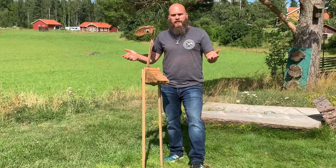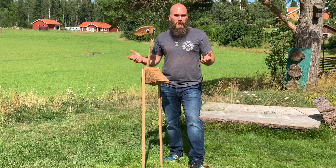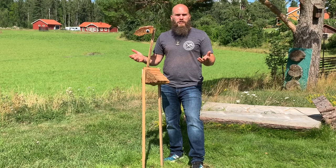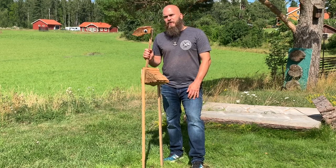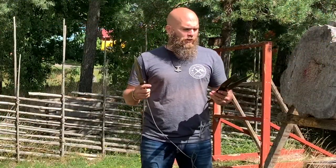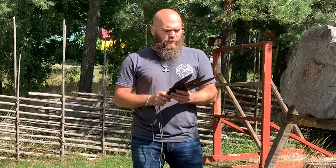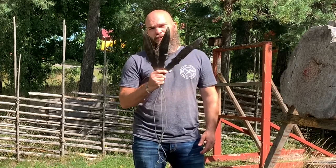I tried the knife boleadoras and tried the challenge — it was really fun. It's hard to throw, and to be able to do that from horseback is just awesome. Let's see what other uses you can have for knife boleadoras. Just imagining hunting one of those big birds, and then their ancestors came along — a big raptor — you could do other stuff with these, right?